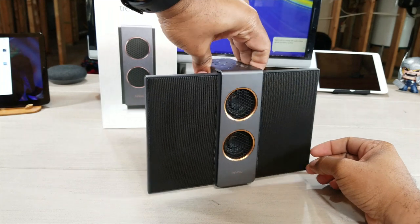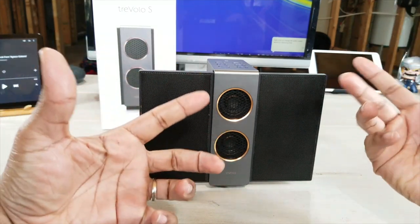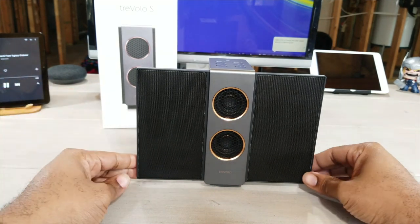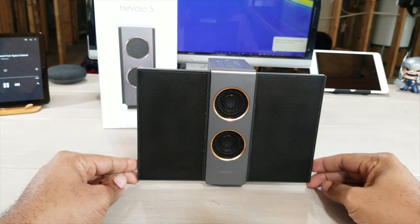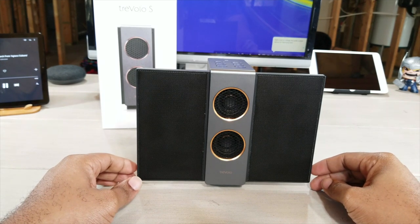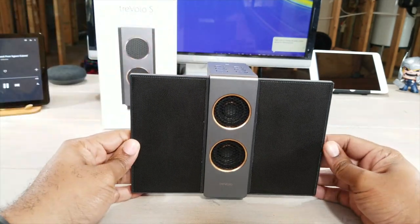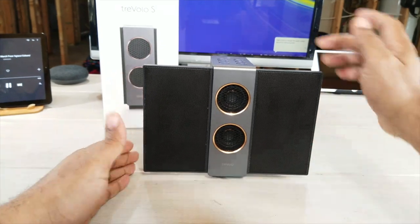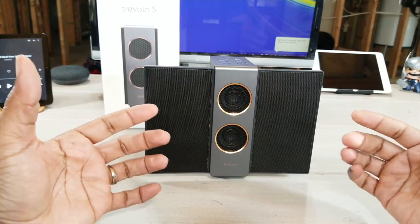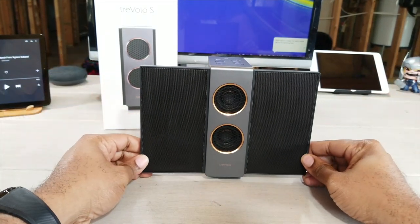Now we're going to move on — we heard the sound quality with a voice, so let's listen to some instrumental music. You have different modes: a 3D mode and a regular mode. Both modes sound about the same to me; I can't really get a definite difference between them.